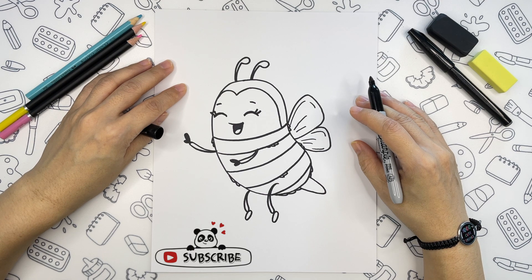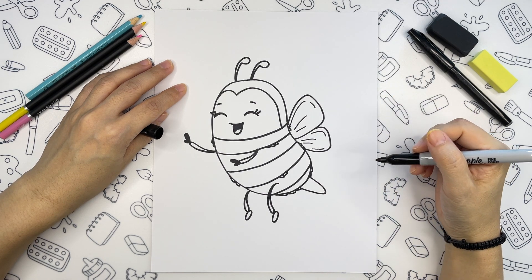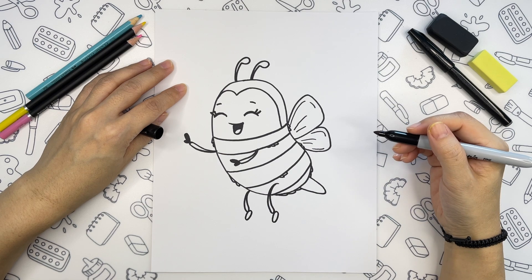Let's color our bee first, and next we are going to think what else we can add to this drawing to make it even more fun.